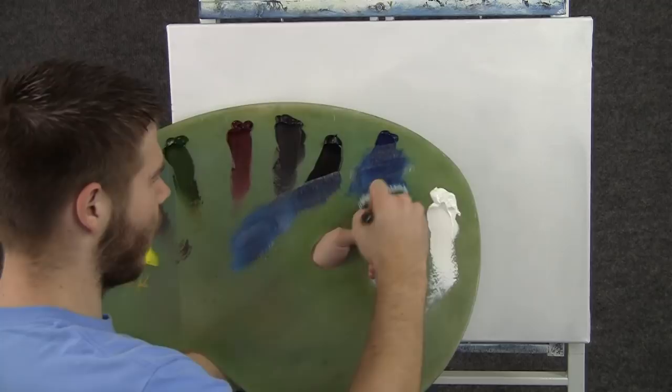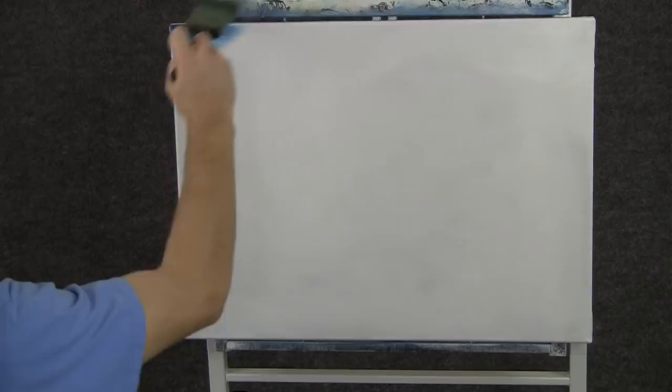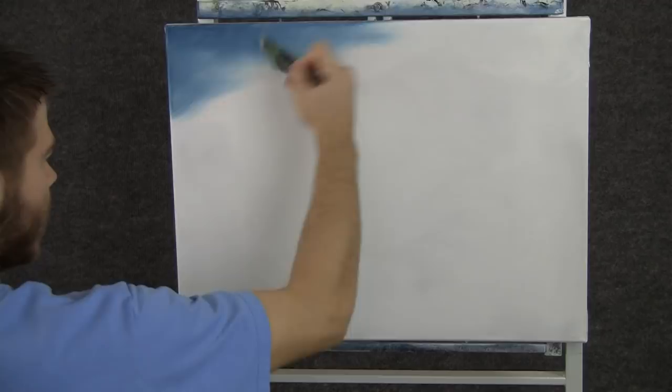Hi, I'm Kevin Hill, and today I thought we would do another fun painting, so let's get started. We'll start off today with a 2 inch brush and a little bit of blue, and we'll come right up here to the corner and just paint in a nice soft sky.